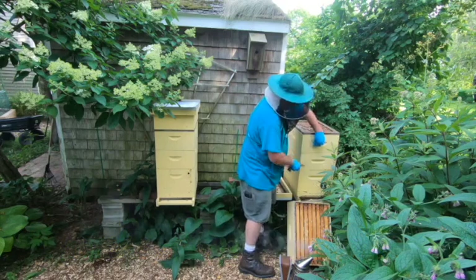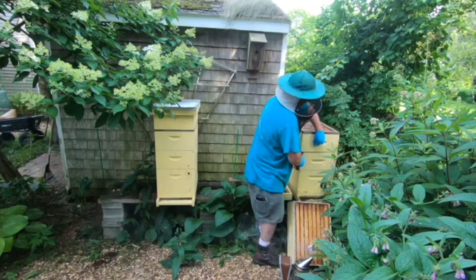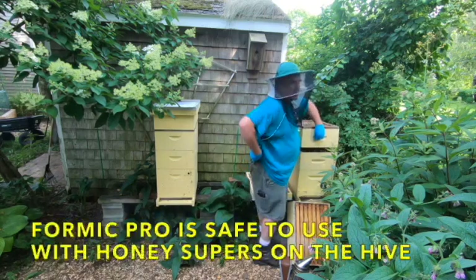So I'm going to go down into the brood nest. I've got a deep and two mediums — well, we've got two deeps. Just imagine that instead of these two mediums, you've got those two deeps. This is heavy with honey.